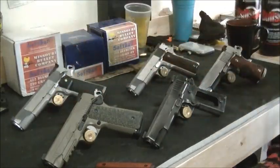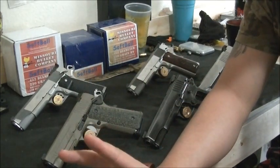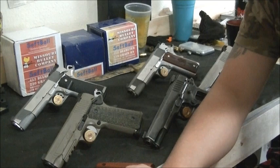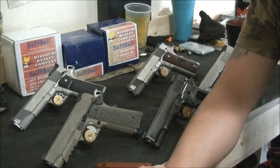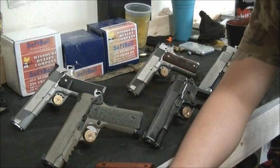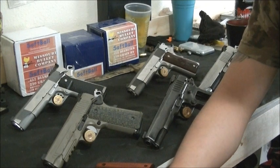Quick recap — Condition Four: chamber empty, no magazine, hammer down — useless. Condition Three: chamber empty, full magazine, hammer down — useless. Condition Two: round in the chamber, magazine full, hammer down — matter of pulling the slide or cocking the hammer. Condition One: round in the chamber, full magazine, hammer cocked, safety on — cocked and locked. Condition Zero: safety down, hammer cocked, round in the chamber, full magazine.